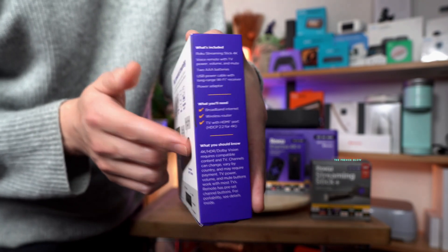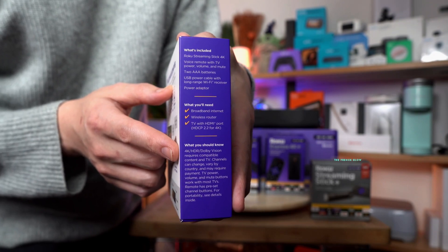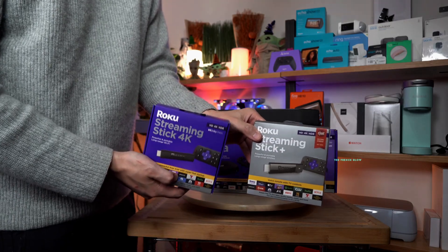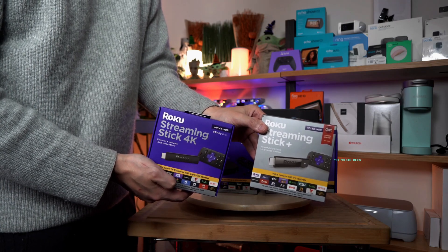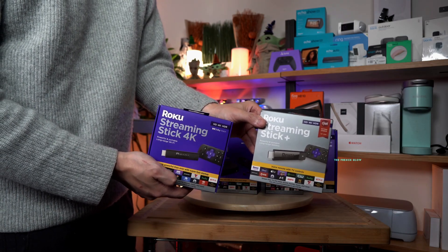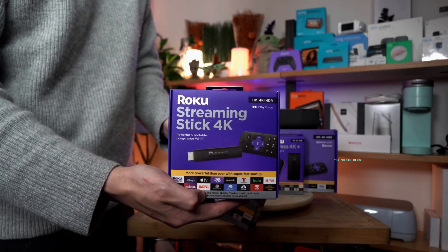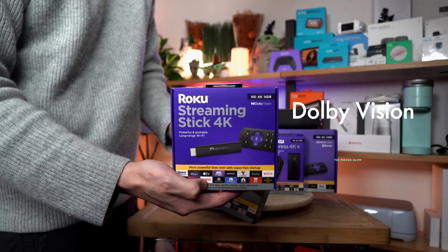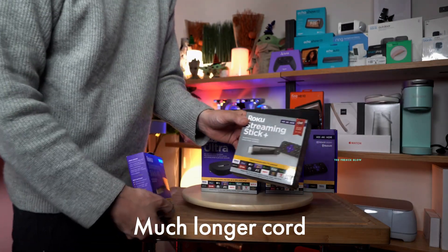This comes with Dolby Vision, which requires compatible content and a compatible television. That is the key difference between this model and the previous one. Both have excellent Wi-Fi range and can pair with the 5 GHz spectrum, and both are quad core. The big difference is that the Streaming Stick 4K includes Dolby Vision, and the cord is considerably longer.